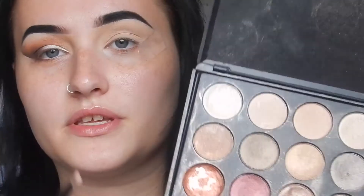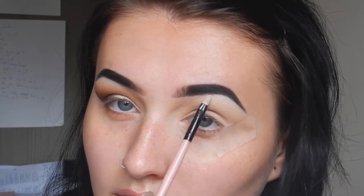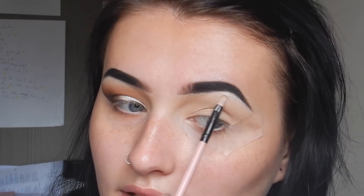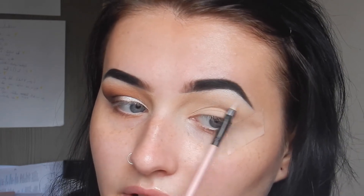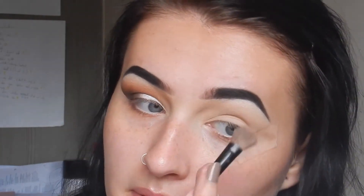I'm going to use this very light shimmery shade for the brow bone. Apply it all up here and I like to just blend it around with the brush. As long as you get all this bit in here it looks bomb, and then just with a big fluffy brush blend it all in.